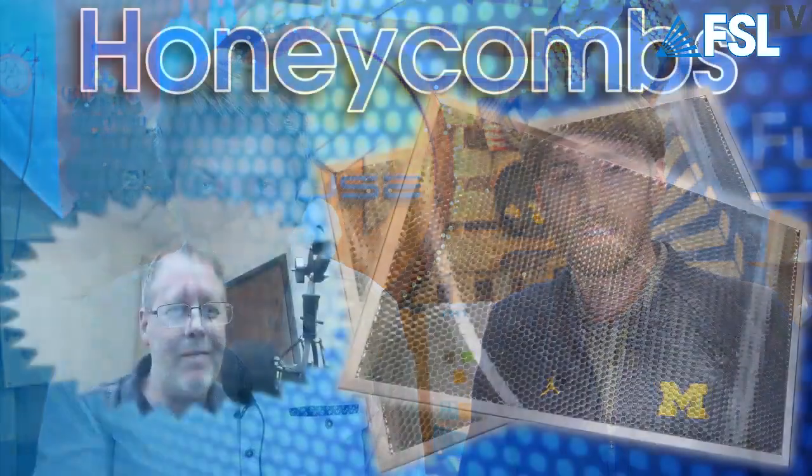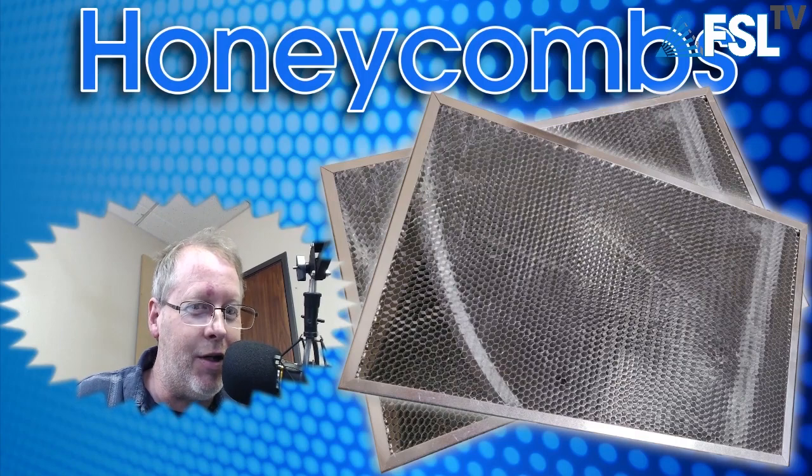Brought to you by Honeycomb — honeycomb trays are included with your laser because we believe they belong. Honeycombs — they're not just for bees anymore. When do you use honeycombs the most? Cutting paper and acrylic. If it's small pieces I like to use it. The time we use the honeycomb the most is when we're making samples for Maker Fair — definitely honeycomb.